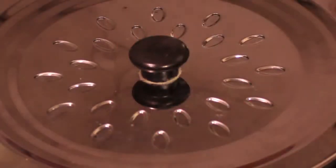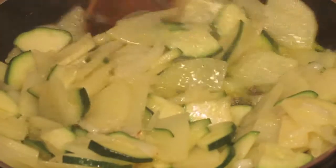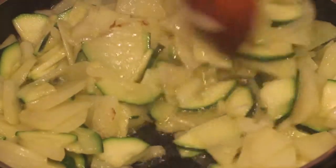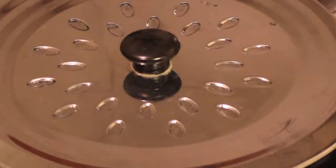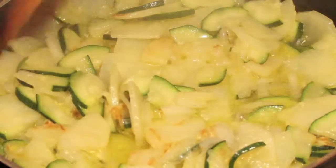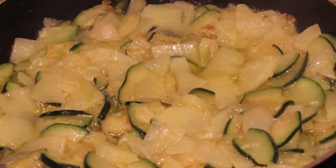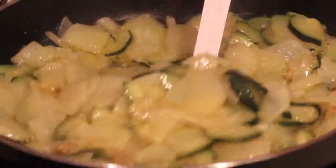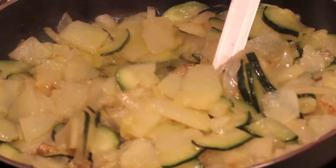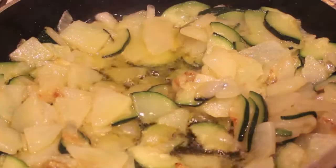Then I cover and keep like this for five to six minutes. You can see golden brown pieces starting to appear — that's what you want to achieve, because these brown pieces will bring extra flavor. Now it starts to look nicer. I uncover it completely and let it reduce for an extra 10 minutes or so until it's completely done.